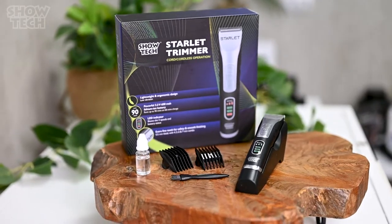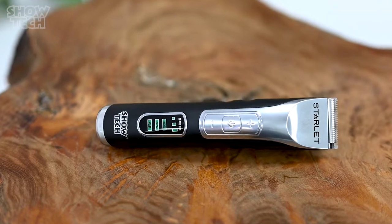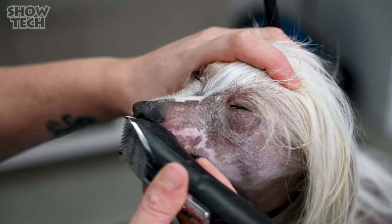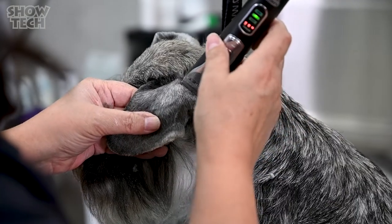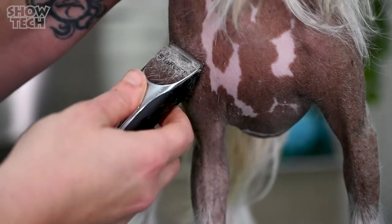This mini clipper with its stylish design is very comfortable to hold and trims with ease and precision. It's ideal to clip the dog's smaller and more sensitive body parts such as the feet, the pads and the ears. The Starlet is super light and very comfortable to hold.